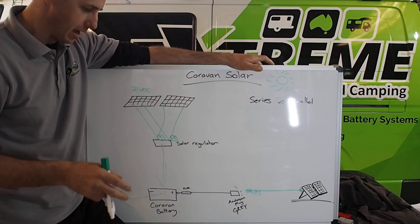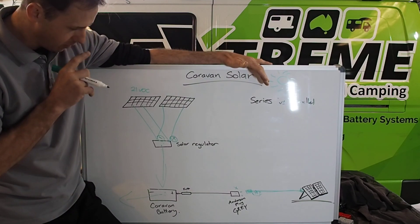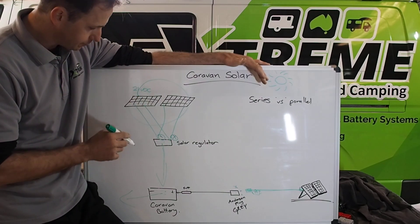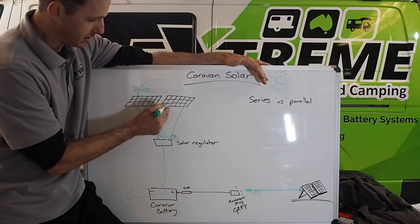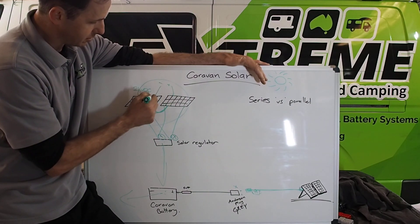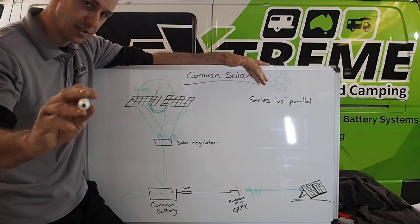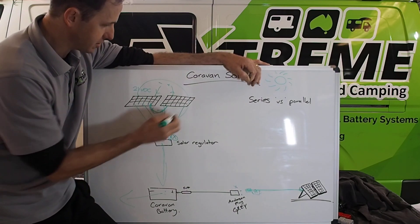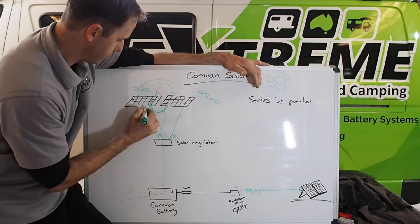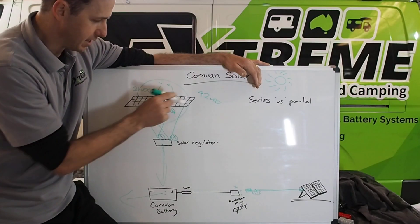When you've got big arrays and no shading issues, it's fine to do a series setup. Series is when you bring the negative from one panel and plug it into the positive of the next — that leaves a positive and negative at the ends, essentially a loop. You double the voltage but the amperage stays the same. So you'd be at 42 VOC with two 21 VOC panels. If the amperage on the panels is, say, 5 amps, in series it's still 5 amps — it doesn't double. In parallel, the voltage stays at 21 VOC but the amperage goes up.